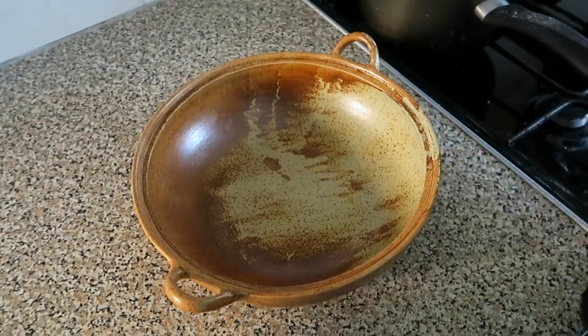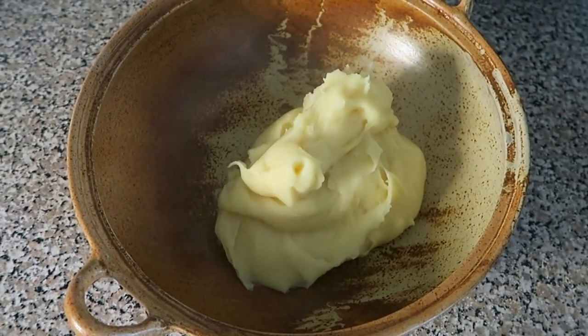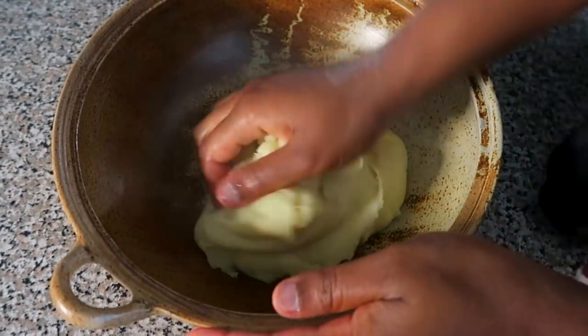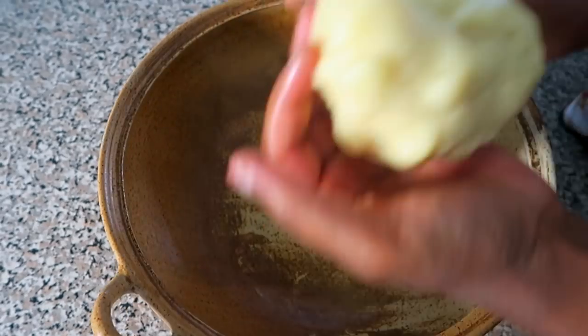I've got my favourite bowl. You dip your hands in cold water and rub the fufu into a ball shape.